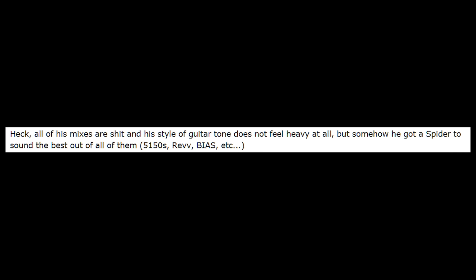"All of his mixes are shit, and his style of guitar tone does not feel heavy at all. But somehow, he got a spider to sound the best out of all of them — 5150s, Rev, Bias, et cetera." Obviously, that guy loves his spider. Perhaps he should stay off the big bad internet and go back to his safe space, or someone else might say something he doesn't like. Cry me a fucking river.